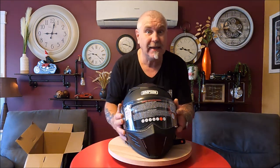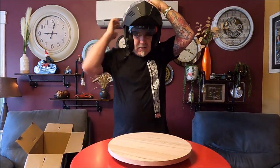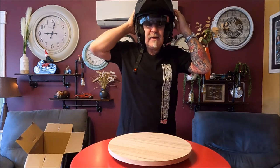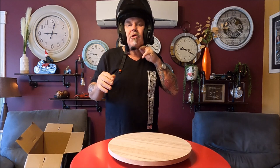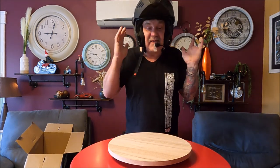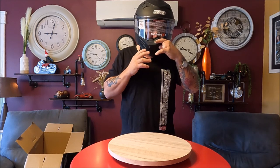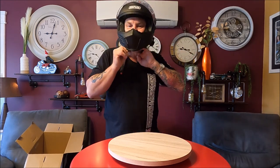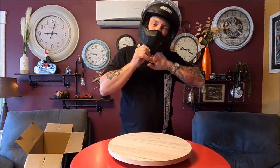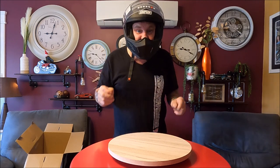I'll put it on and I'll show you. Right, so that's it there. I know some people don't like mod helmets, but this is for me, not for you. All locked up. It's got a nice little chin piece there, and it is a nice comfortable helmet.